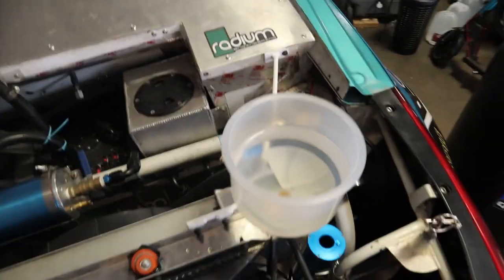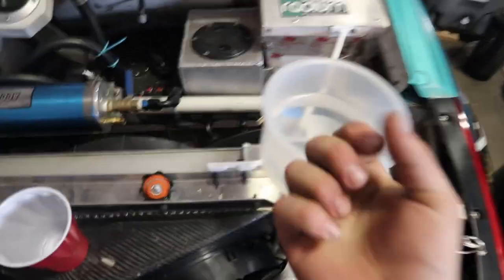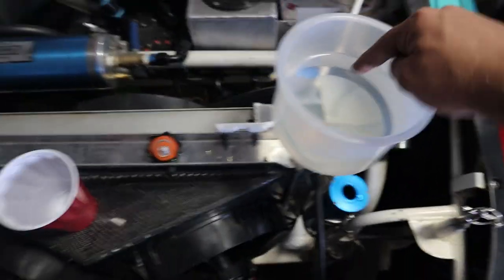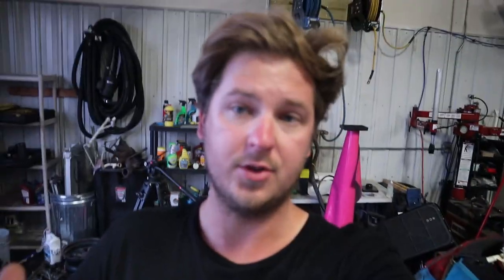Something worth mentioning — when things heat up, it expands, levels go up. When things cool, levels go down, things contract. The engine's reading 205 to 210 and all these lines are still ice cold, so it's not actually flowing all the way yet. I'm going to take some water out because I know that's not 210 degrees — I'm going to take it out just so it doesn't overfill. I've been starting, stopping, starting, stopping, and every time I do so we always pull more air bubbles. Turns out these triple-pass radiators are actually super hard to bleed, even with vacuum bleeding.